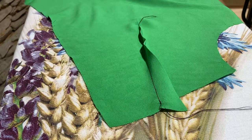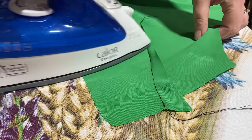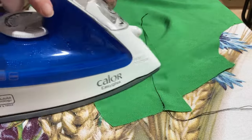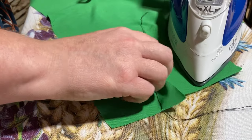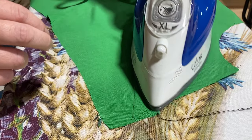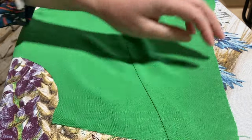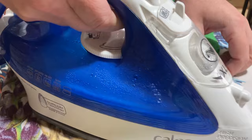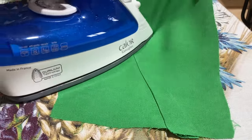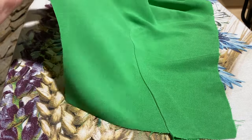There's the dart we've just stitched, and now we need to press it. First we're going to press it up — use a little bit of steam if your fabric takes it, and set your iron to your fabric. Then flip it down and press it down because that's the direction it's going to stay. Then flip it over to the right side of the fabric and press it downwards, making sure it's all nice and flat. At the bust point, just do a little circle at the bust point.